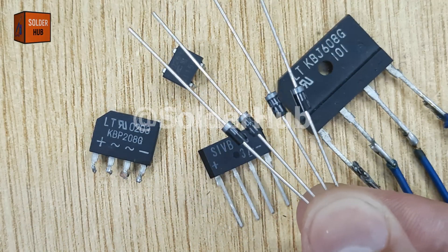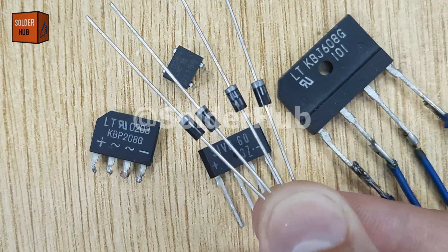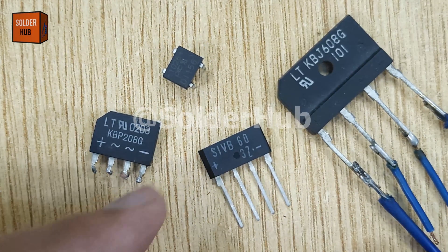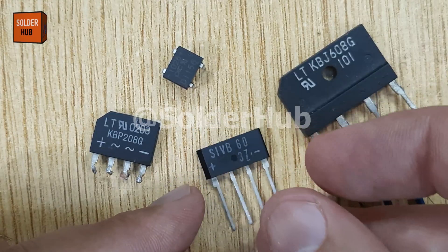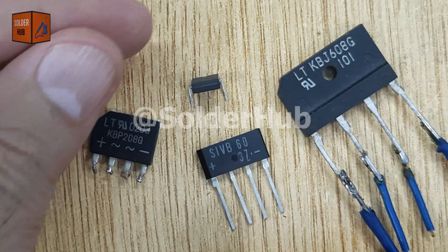For this project, you will need four 1N4007 diodes, which are widely available and perfect for handling this task. By the end of this tutorial, you'll not only understand how a bridge rectifier works, but also gain the skill to make one yourself — an essential part of learning electronics. Now, let's begin building it step by step.